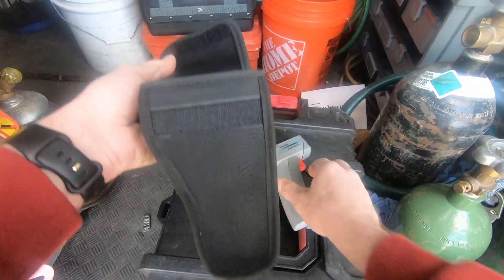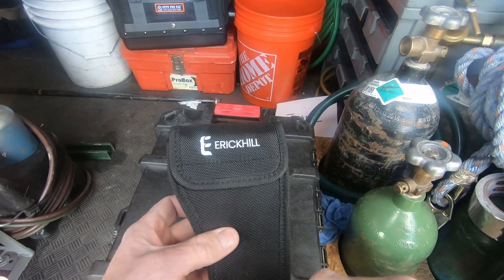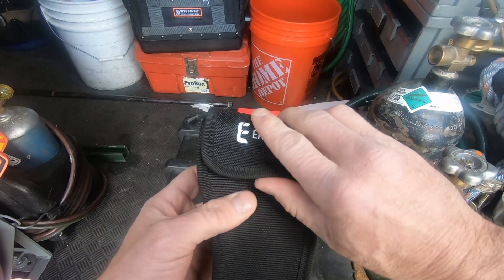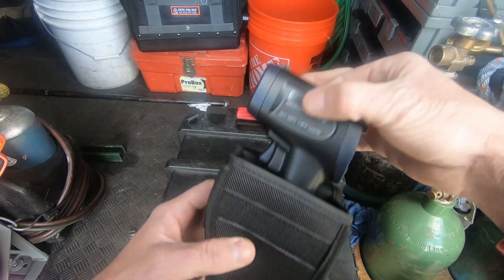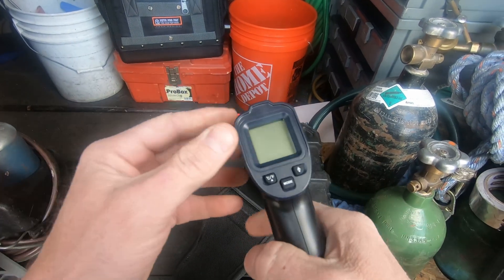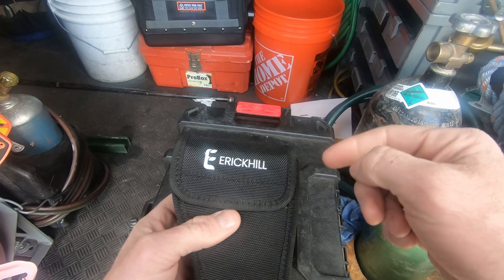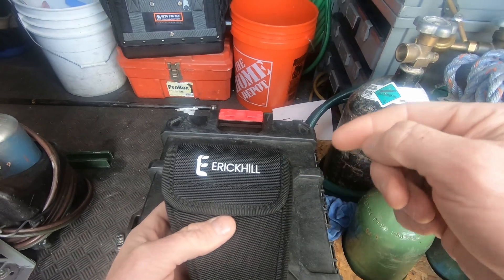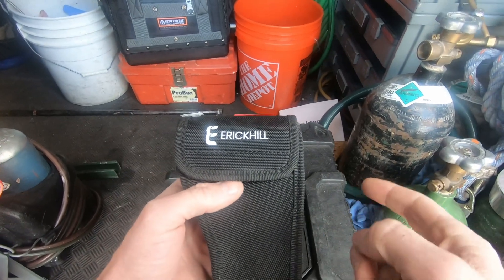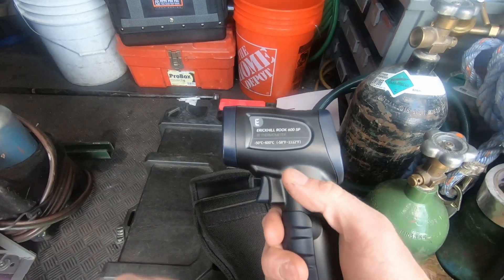Over the Raytec it came with a holster, so I want to thank Eric Hill for sending me out this infrared thermometer. I wish I could do a more in-depth video on this, but really there's not a whole lot to these devices — you just point it and it tells you the temperature, and that's really all I use them for. If you want one of these, I've got links in the description — go ahead and check them out. They mostly sell on Amazon, about $25.